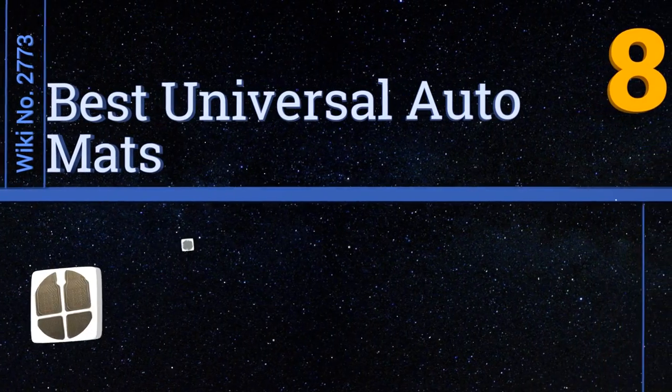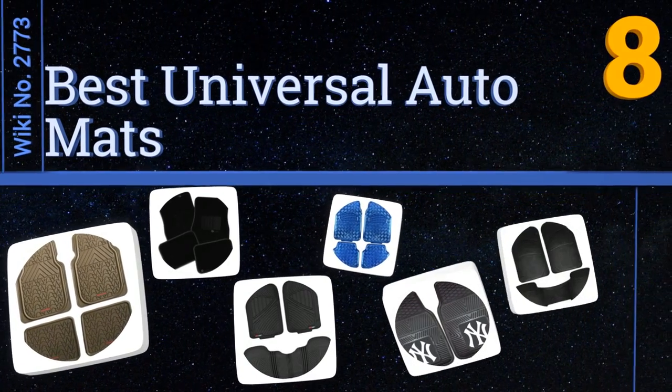EasyVid presents the eight best universal auto mats. Let's get started with the list.